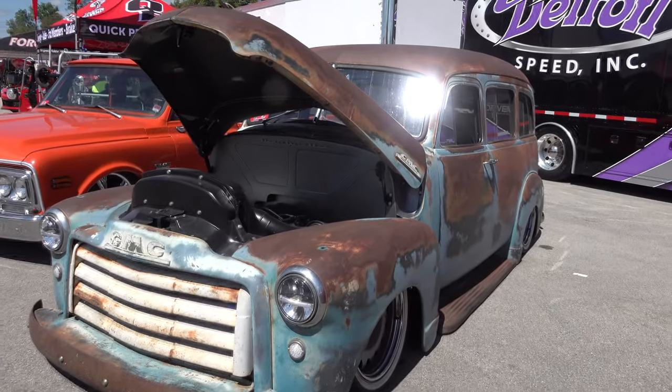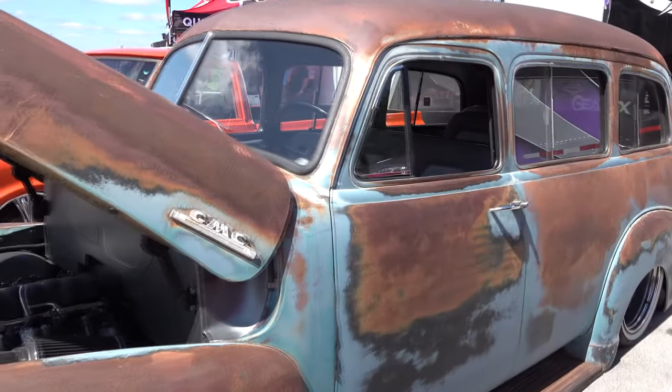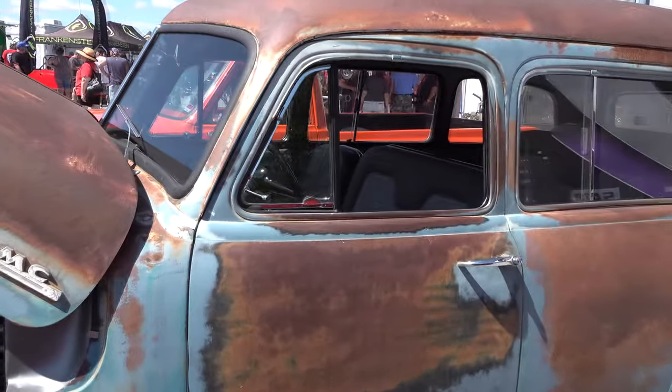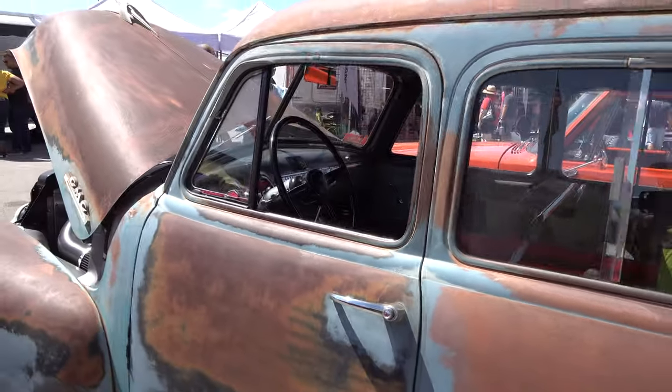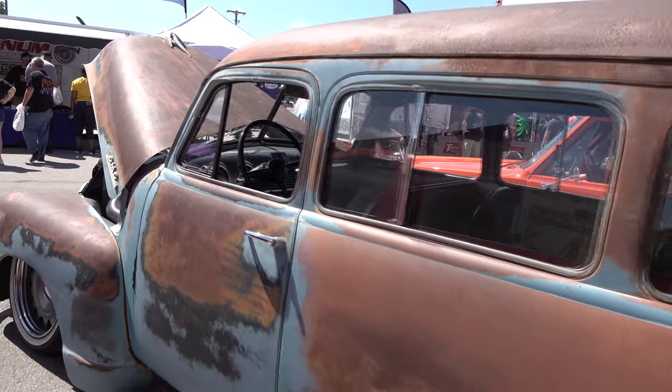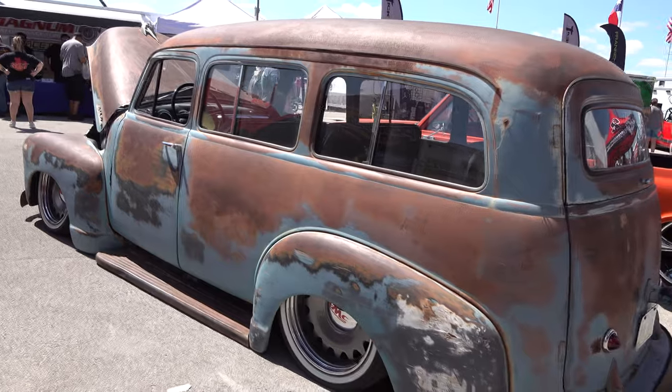Coming to you from the international headquarters of ScottyDTV — I was at the 2019 Holley LS Fest East and came across a cool old GMC Suburban I think y'all are gonna like. Just before we went to editing I figured out it was a 1953 GMC Suburban. It obviously has an LS under the hood — it's been swapped, all updated and upgraded, and it's done on bags. I love it.